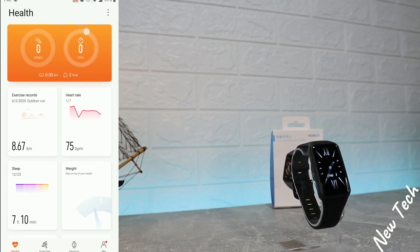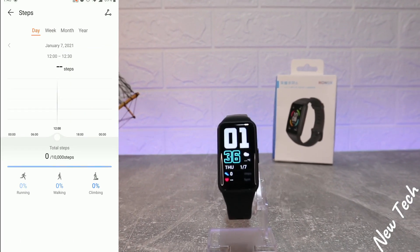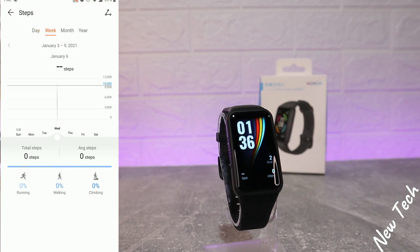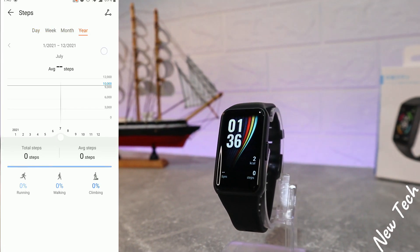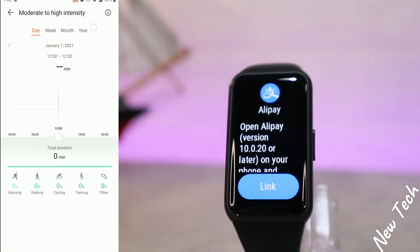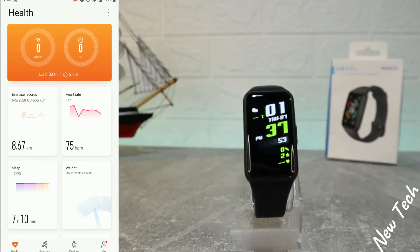On the first page we have statistics for steps — broken down by day, week, month, and year. You can also see total steps, running, walking, and climbing at the bottom.